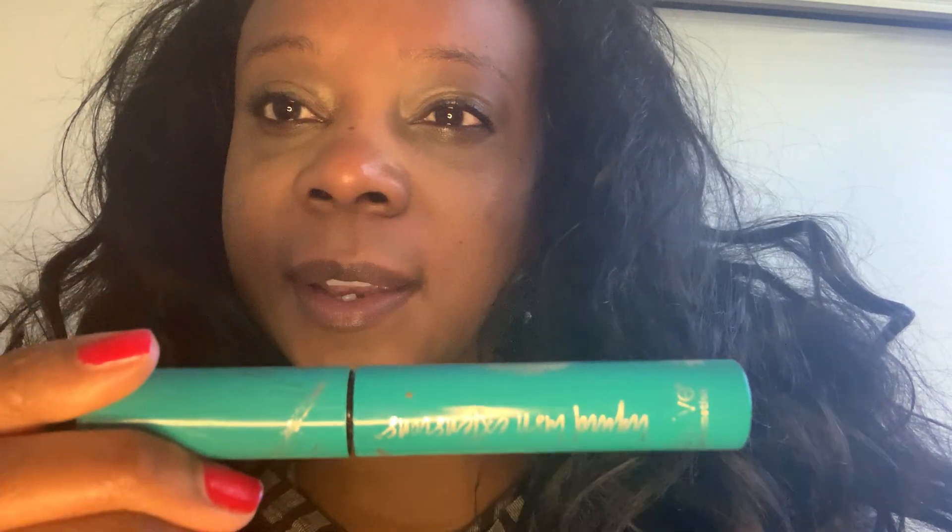So check it out. I know you will love it and you will keep getting more of these Thrive eyelash extensions.